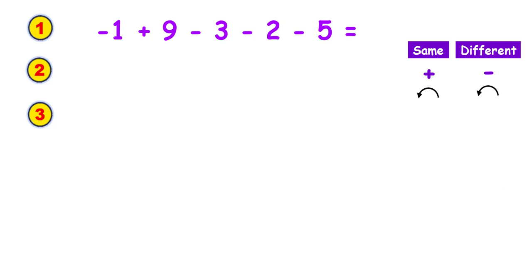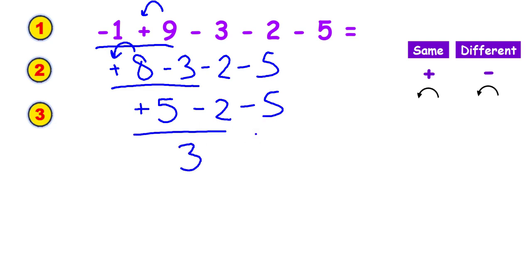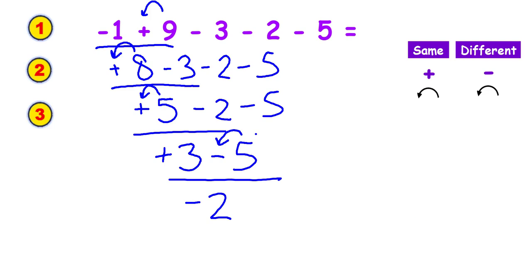I'm going to take two numbers at a time. The signs are different — I subtract and use the sign in front of the biggest digit; everything else comes down. Two numbers at a time again: signs are different, I subtract, use the sign in front of the biggest digit, everything else comes down. Signs are different — subtract, use the sign in front of the biggest digit, bring the rest down. Signs are different — subtract, use the sign in front of the biggest digit. The answer is negative two.